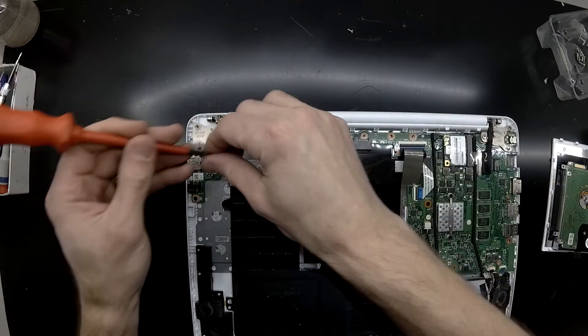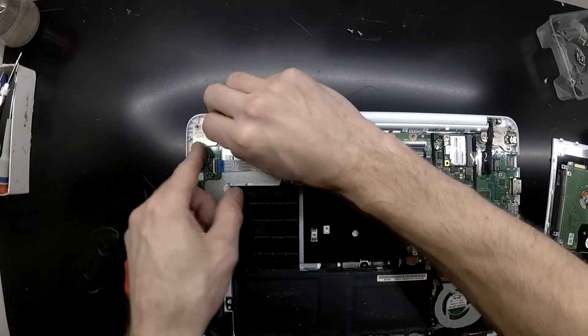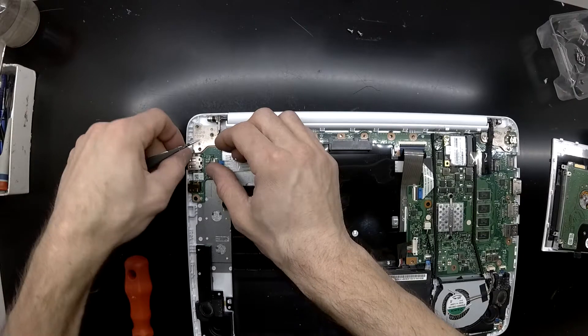Anyway, I'm just going to continue to remove the daughter board containing the headphone jack, and I'll just let the video play out from here. So I'll catch you in the next one. Bye.